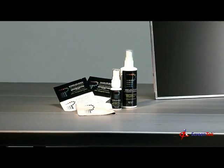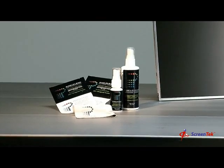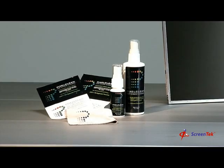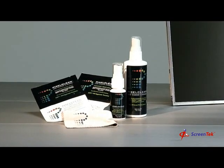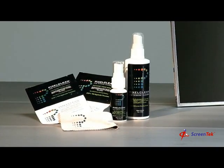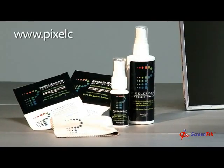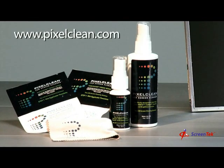We'd also like to introduce you to ScreenTech's notebook LCD screen cleaner, PixelClean. It's the first LCD screen cleaner specifically developed for high-gloss notebook screens. PixelClean is also safe and effective for all LCD screen types. For more information, visit www.pixelclean.com or contact a ScreenTech sales representative.